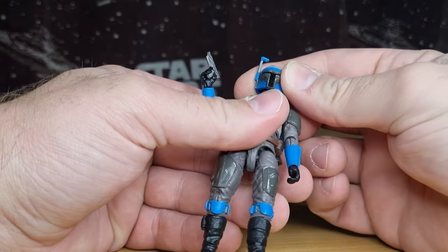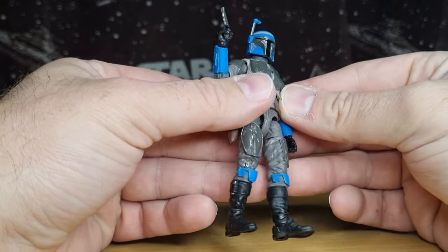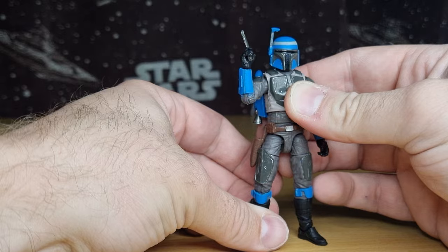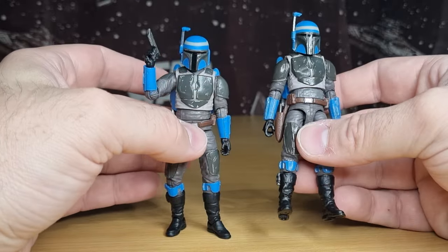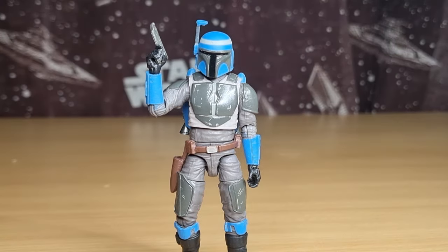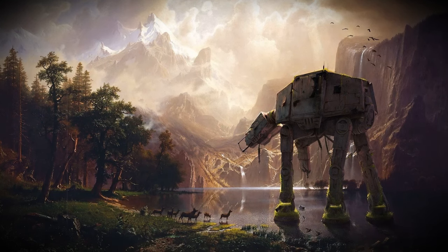I'm definitely going to put a little spot of Blu-Tac in the hole there, just to give it that little bit more room and make the helmet sit up a little bit higher. Otherwise he's good. If you missed out on the original with the big helmet, this is a perfect opportunity to grab Axe now. Love to hear your thoughts down in the comments below. Give the video a thumbs up if you enjoyed it — I appreciate you all taking the time. We'll see you again tomorrow for the Fleet Commander. May the Force be with you always.